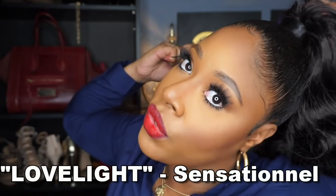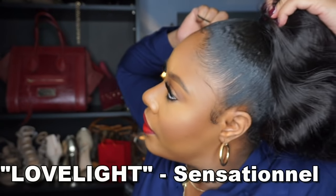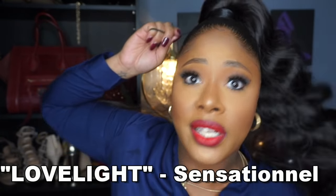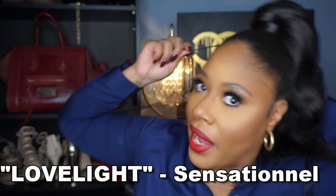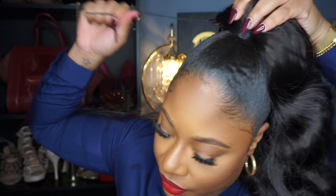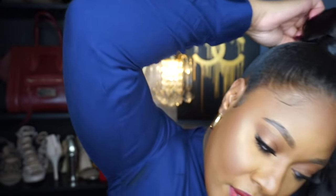If you want to be extra and add pins to your hair you can, but making sure you've got those combs securely into your real hair and into that ponytail portion is good enough for me. Pins always tend to hurt my hair, irritate my scalp, and that spot where the pins are usually aches. Now we're going to take the rest of the string, ball it up to make it smaller, bring it to the very back, and just pin it under so it's hidden.